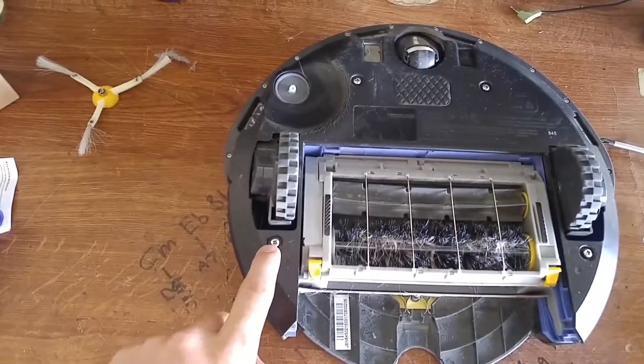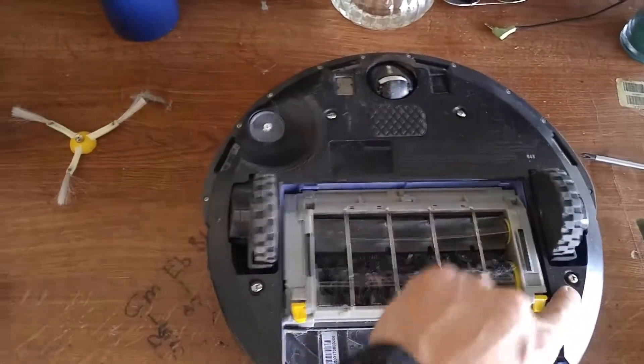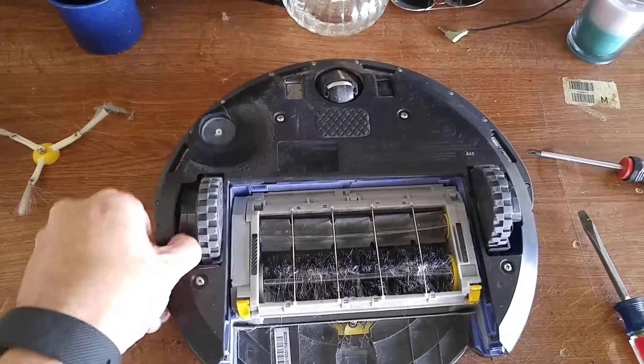Take your same number two screwdriver, loosen this screw, this one, this one, and this one. The screws are attached so they will not pop off.